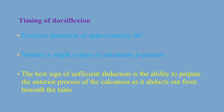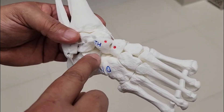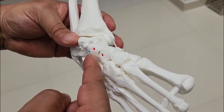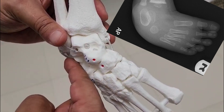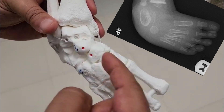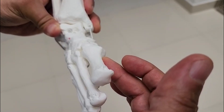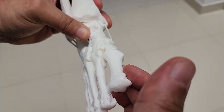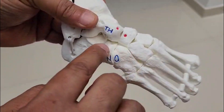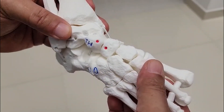Let me use this model to demonstrate. In this clubfoot model, we can see the anterior process of the calcaneum, which I am pointing to with my index finger — it is sitting immediately beneath the talus head. The talus and calcaneum are parallel to each other, as seen both in the model and the x-ray. In Ponseti serial casting, the first step is elevation of the first ray to align the forefoot, then gradual abduction of the forefoot over the talar head. As we do so, the anterior process of the calcaneus comes out from underneath the talar head, and this can be felt clinically. Once it is fully out, we can start ankle dorsiflexion.